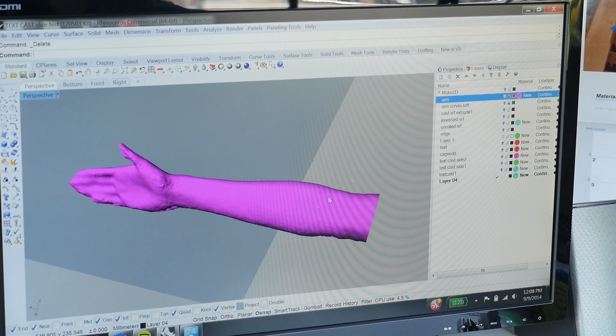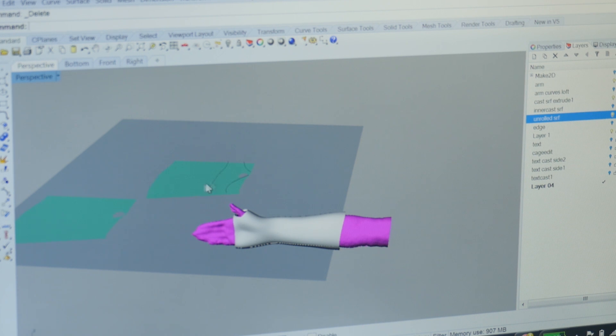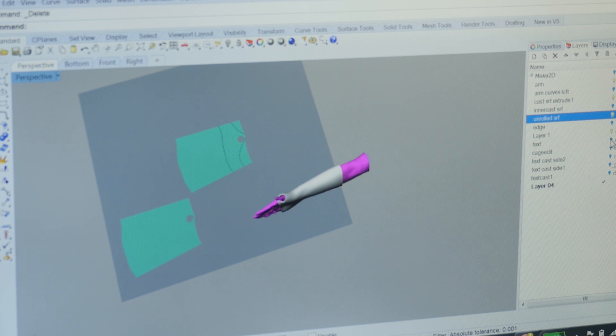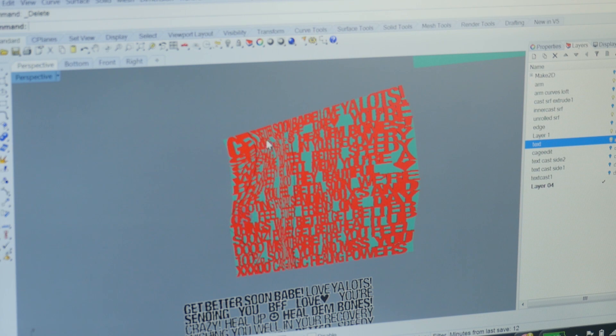We started off with the scan of an arm, and from that we were able to create a surface by lofting curves based on that scan. We had that solid cast, and we were able to unroll that surface. Once we had that, we put down the text on top of it, using control points to pinch and pull things to be denser in the area marked as the break — the area that needed more support. Once we rolled it back on, that's what it looks like.